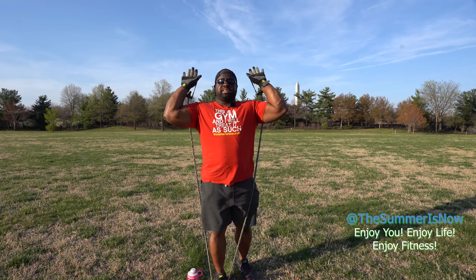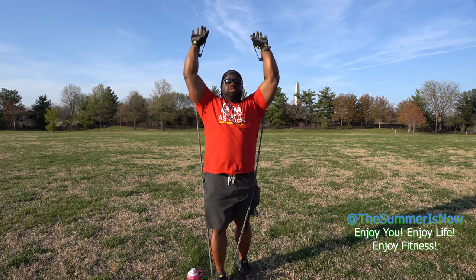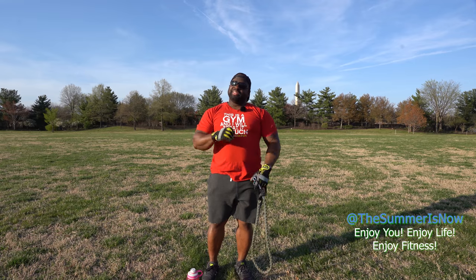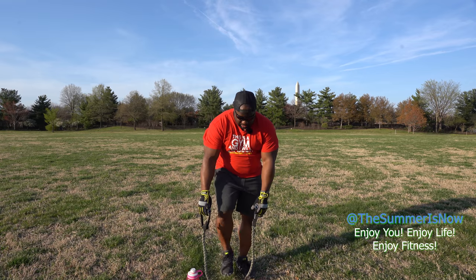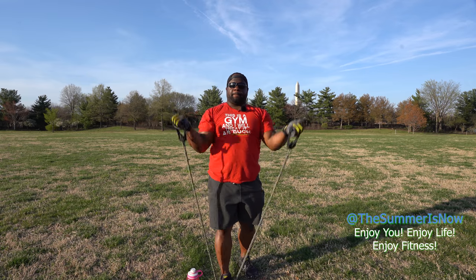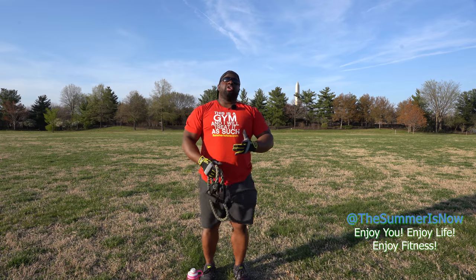Let's do two — ready, go: one, two. Almost done! Quick breather, get into position for the last one. Go: one! Oh, that felt good.